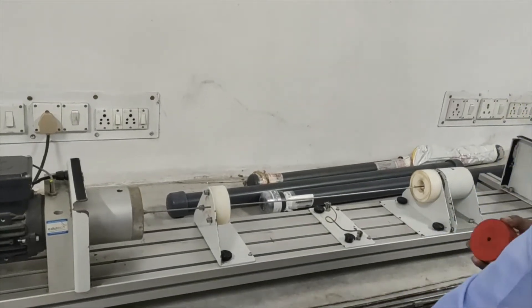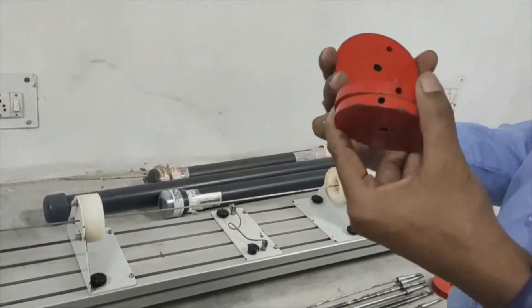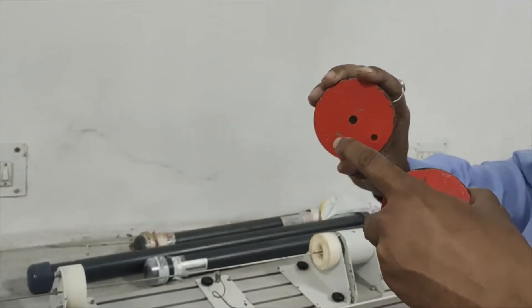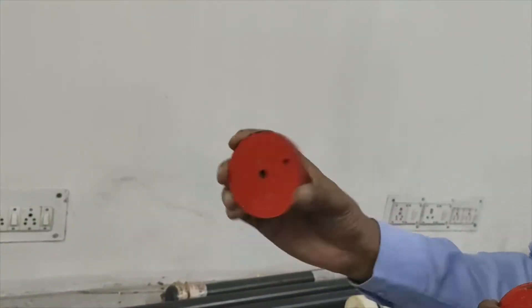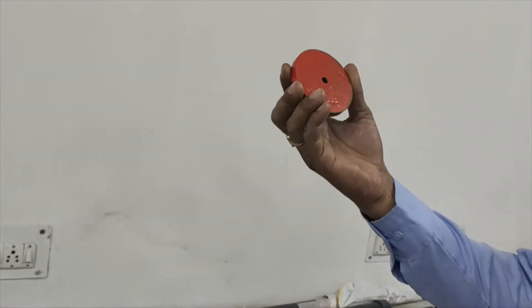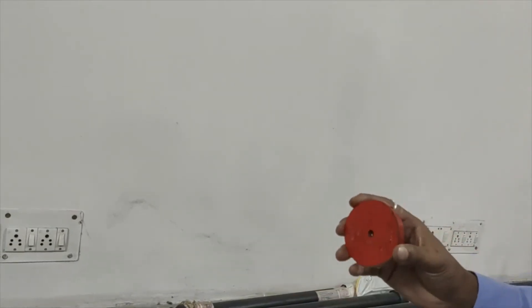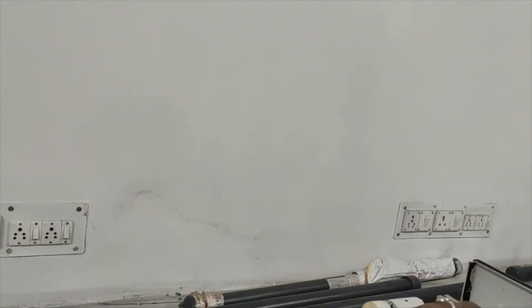We are also having some weights. First we will demonstrate with an unloaded shaft, and next we have specific loads. This 300 gram weight has one hole here — through this hole we will insert it into the center of the shaft. This hole is for eccentric loading. We also have two other loads: one 300 gram and another 300 gram — these can be used as single load or double load.